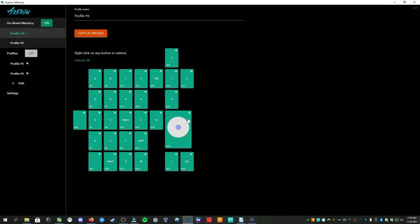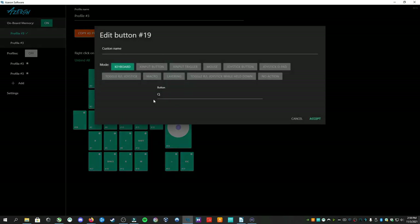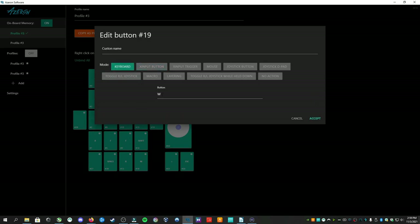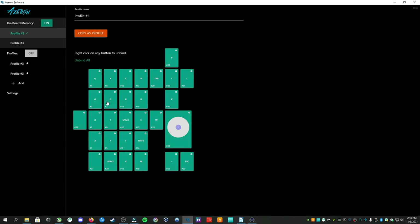The keypad is software driven and you can configure all of the features through Azeron software. Every button and even the movements of the thumbstick are controlled through the software. You can have as many profiles as you want, and each profile can have its own mapping so that you can quickly switch between button layouts for various games. I found this particularly necessary when switching between characters in Overwatch or when switching from Overwatch to say Warzone.